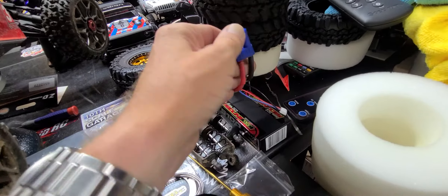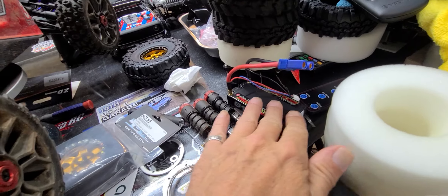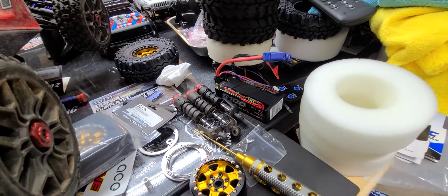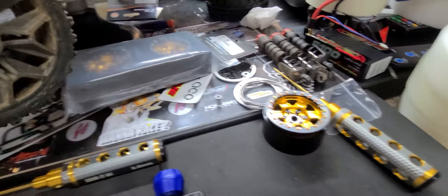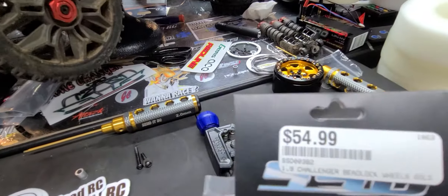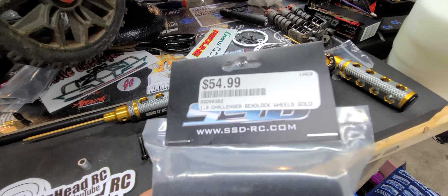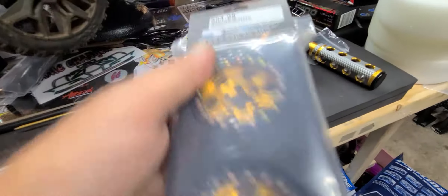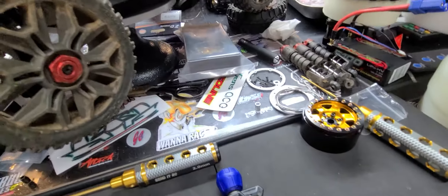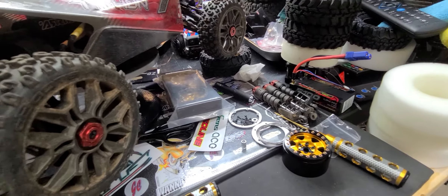I got the battery lead done for the Lossy drag car and got my battery for it, so it's ready. For the crawler rims, I went with SSD — I paid $55 a set. They're steel rims and I like steel rims because it makes it heavy on the bottom where you need it.